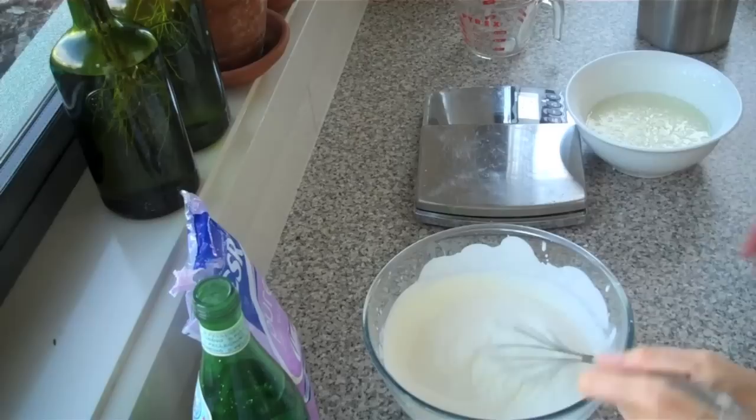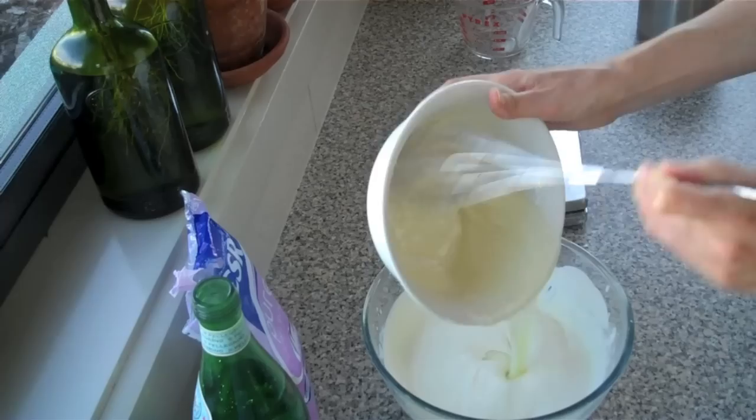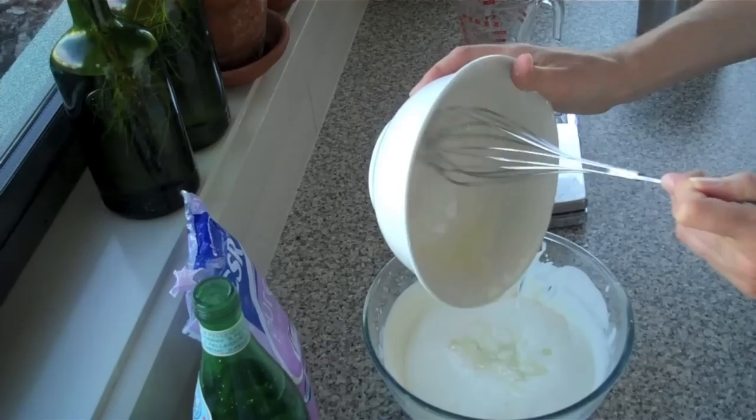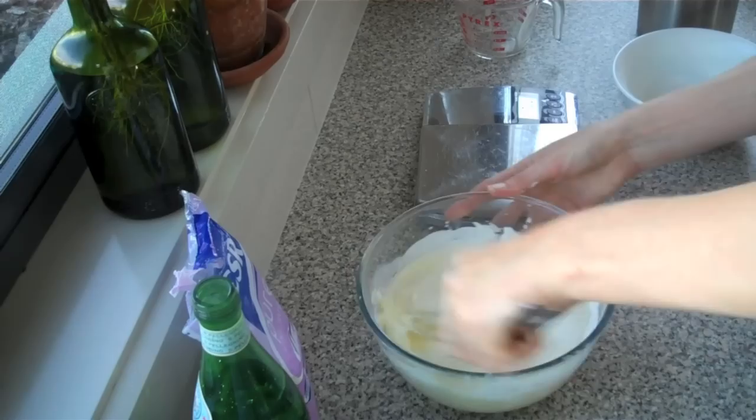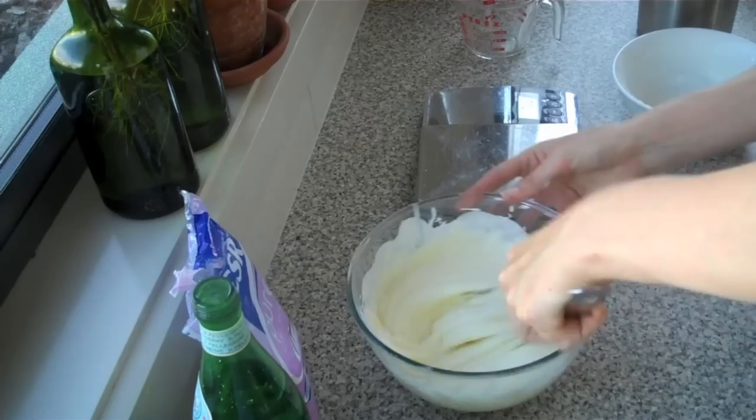I've got the cream whipped to soft peaks — we don't need to take it any further than that. Now I'm just going to whisk my lemon juice and icing sugar mixture into the cream, then whisk it again just a little while to thicken it up again, since adding the lemon juice is going to thin it out a bit. It's all about getting a lovely thick texture so that when it freezes, you still retain that.